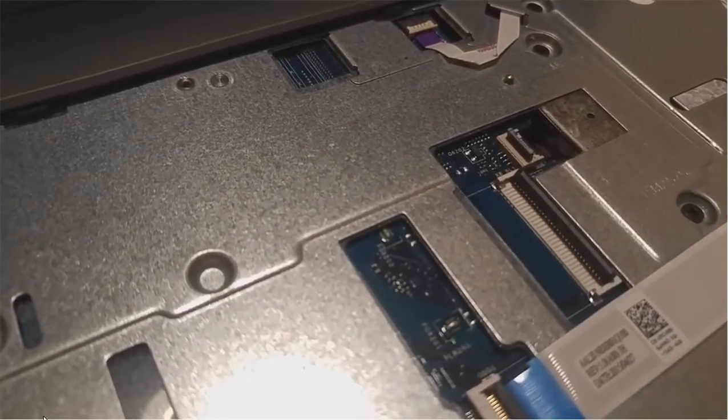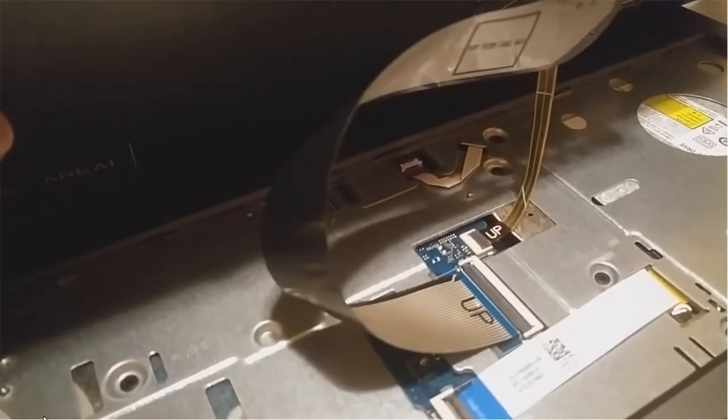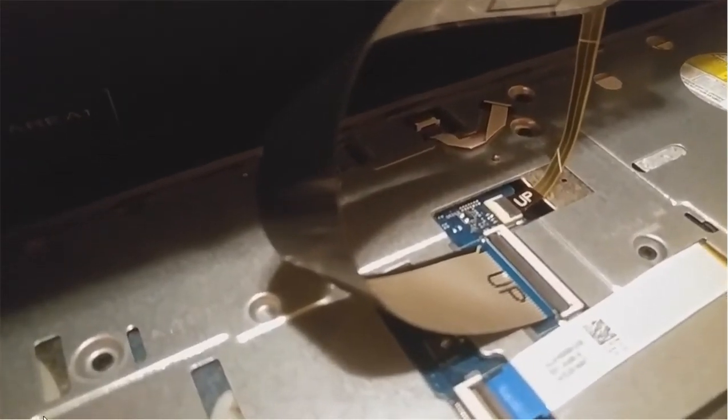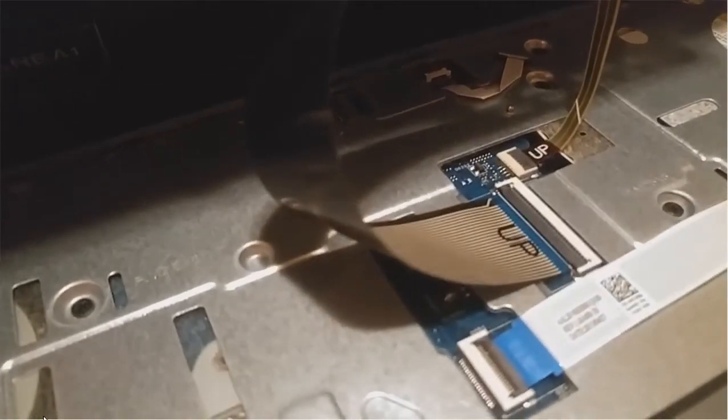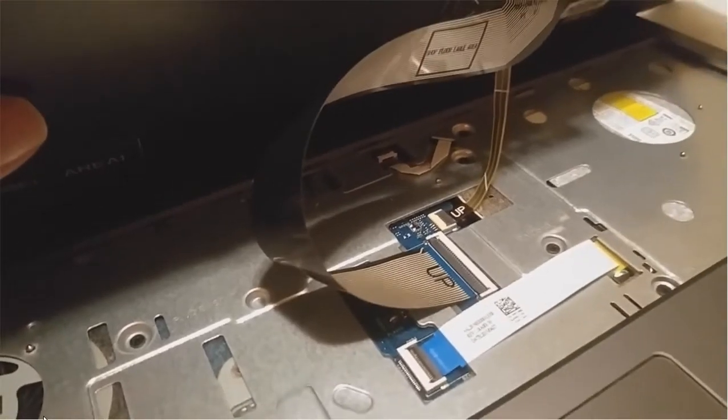Now I'm going to put the cable from the new keyboard in. I've got both cables plugged in and I've covered the slot again. Ready to put the keyboard back.